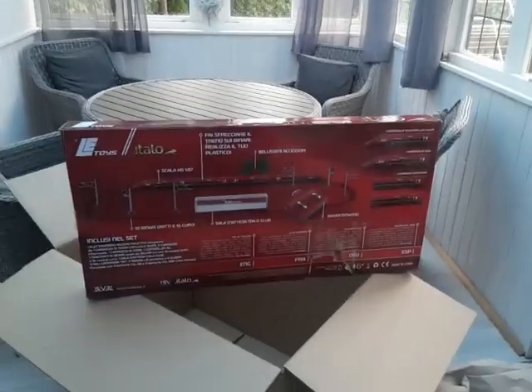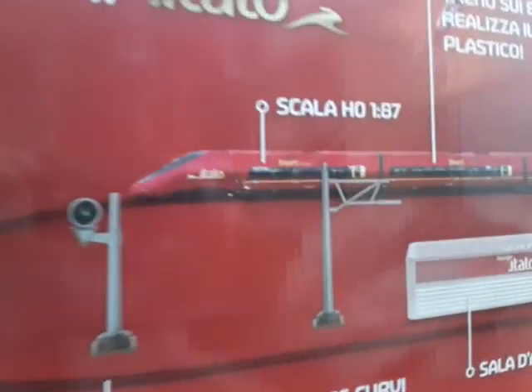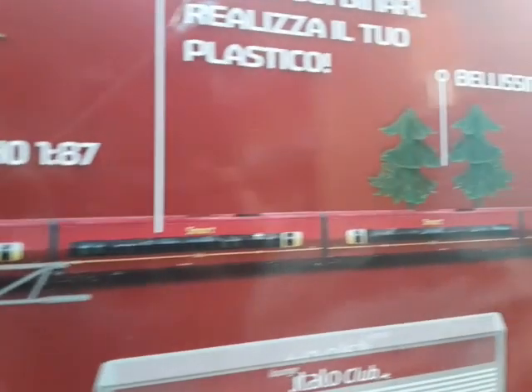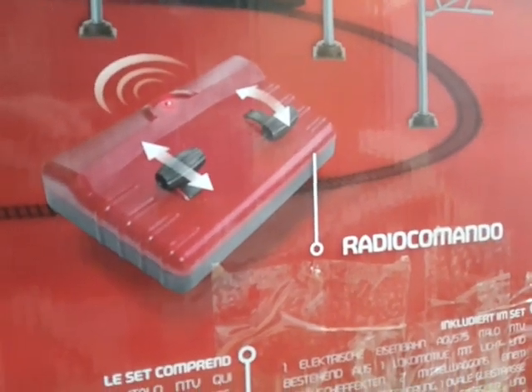Let's take the camera down and have a look at it. So it's Scala HO scale. It includes the trees, the accessories, radio control, forward, reverse, and speed.